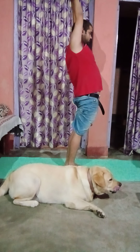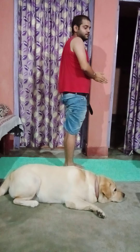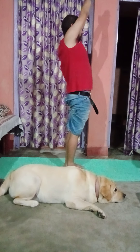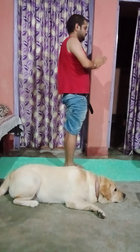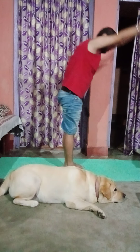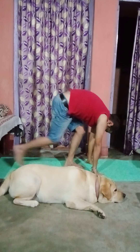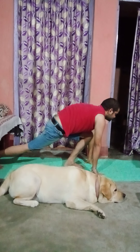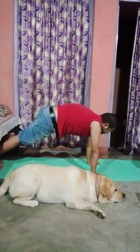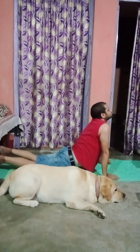Inhale and exhale. So we're going to do count and breath, okay? So that you can remember it. Inhale and exhale. Here, count number one. One. Three. Exhale. Four. Inhale. Five. Exhale. Hold. Six.